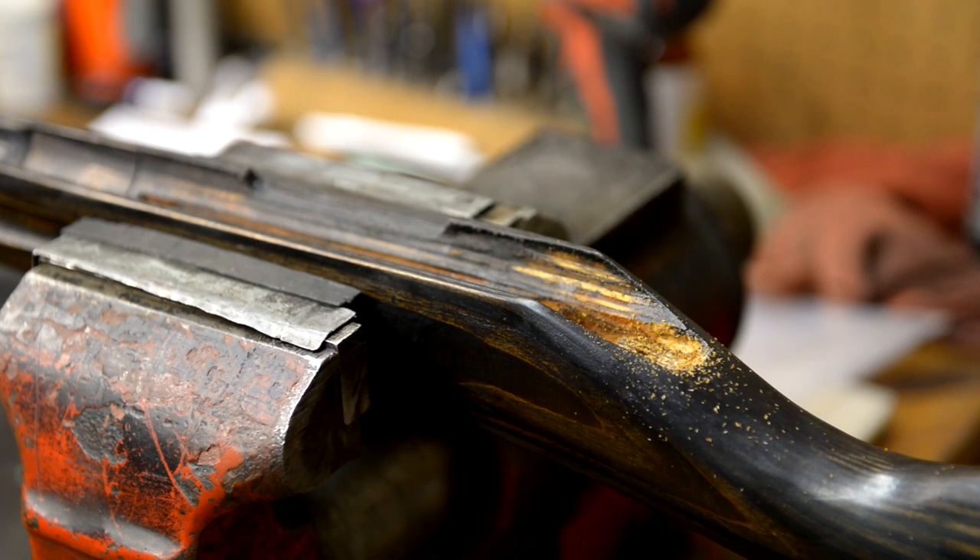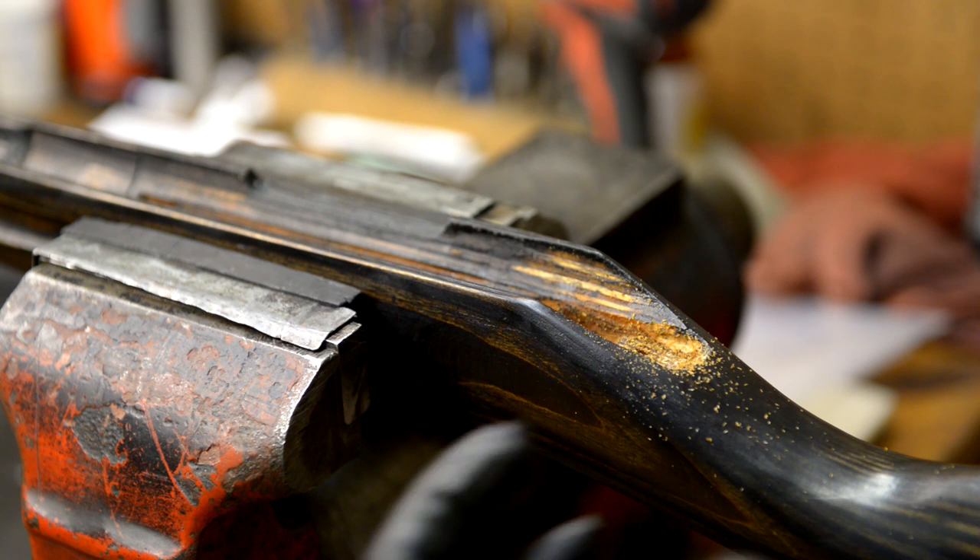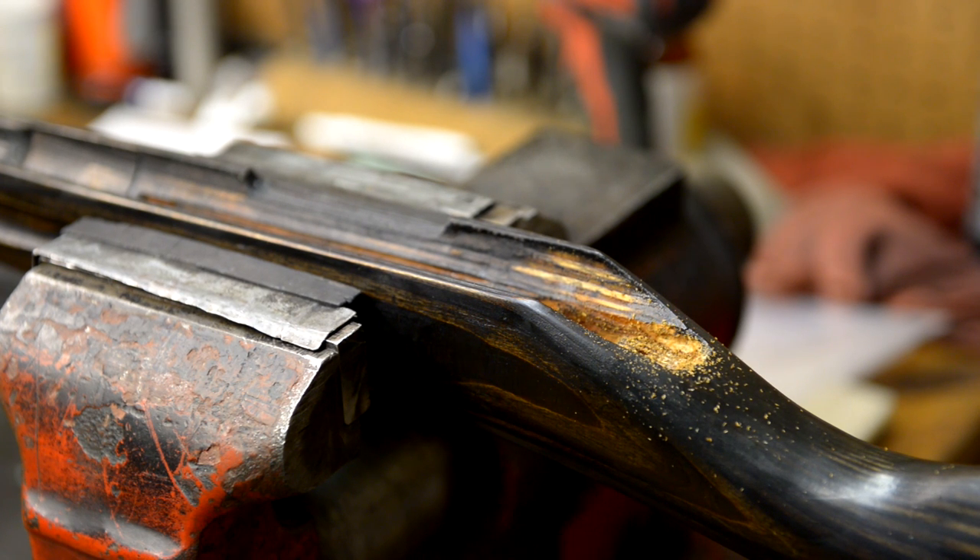Remember that the whole point of bedding is that you want to remove enough wood to replace the bedding you're putting in there. The glass actually takes up where the wood used to be. We had a nice gap before, so that's not as important. But if you're bedding something that has tolerances that are tighter, then obviously you're going to go ahead and relieve the wood much more than what I just did.